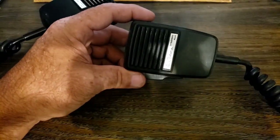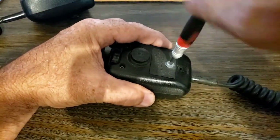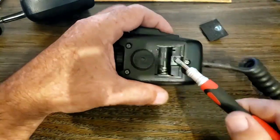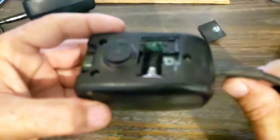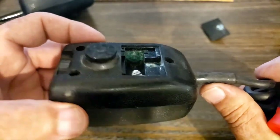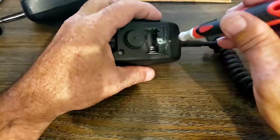Alright, let me get to opening these up — we'll take apart the corroded one first, the parts microphone. Let's get that back cover off. It's a corroded screw, and you can see all the corrosion right there. Look at that plate — it's just nasty. Hopefully it's not all inside the microphone; we're about to find out. Let me switch the tip on my screwdriver for a Phillips head and get this microphone opened up.